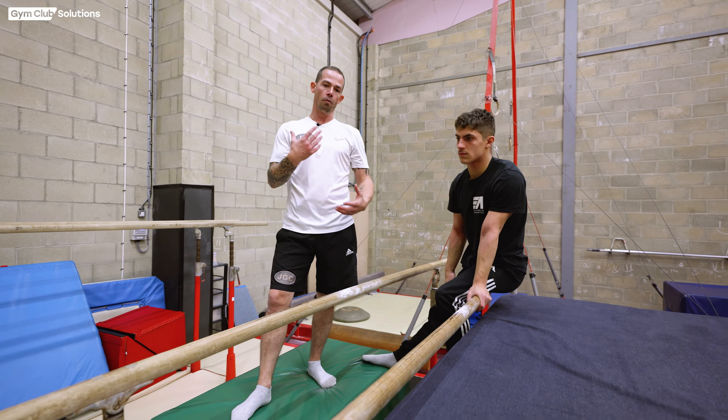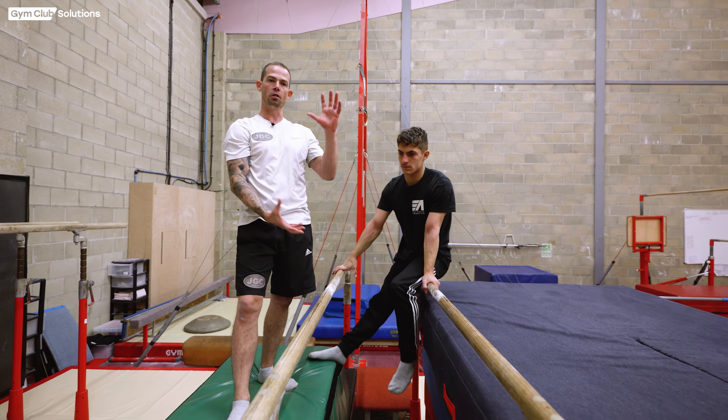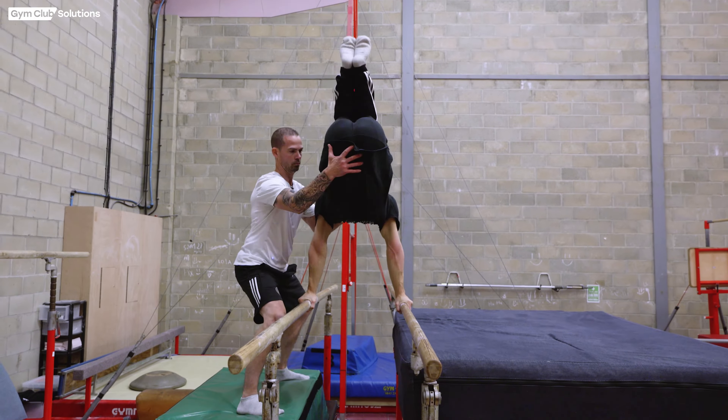First we're going to look at how the gymnast is going to swing, how they're going to bring their hips in front of their hands, and then we're going to try and make it like a tucked manner position. So the gymnast has got the right height at the front and the right position before we start thinking about leaving the p-bars.